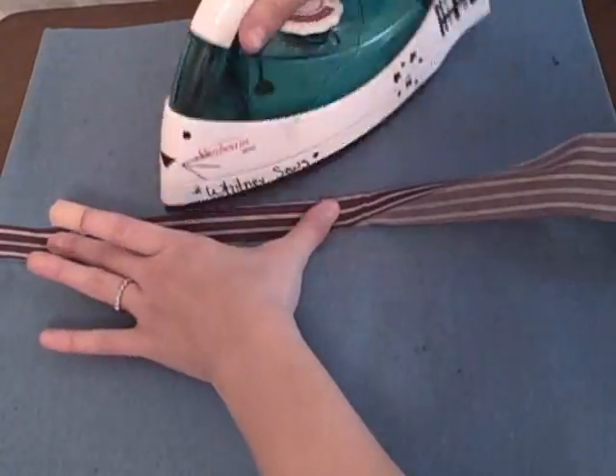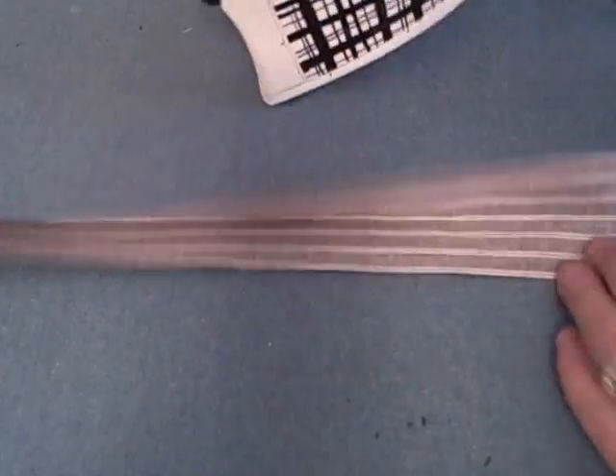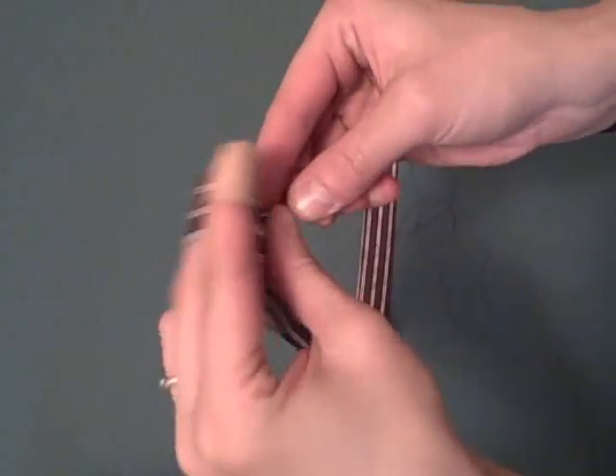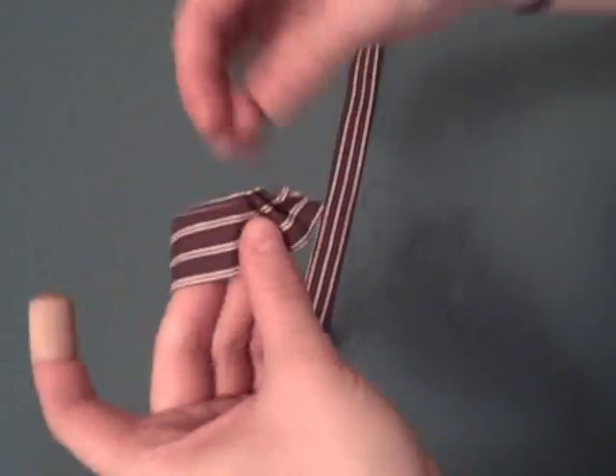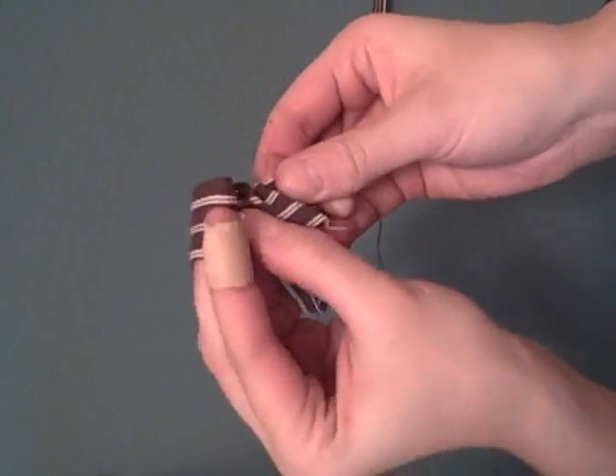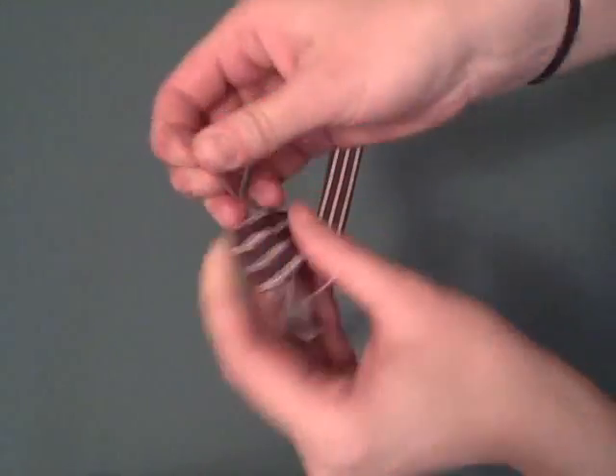Thread a needle and tie a couple of knots in the end. Sew a long set of basting stitches along the folded edge of the fabric, gathering as you go.